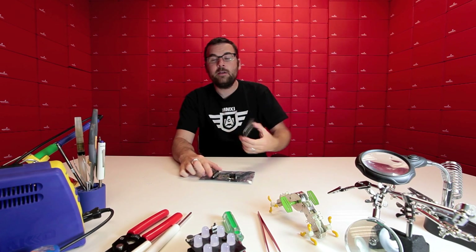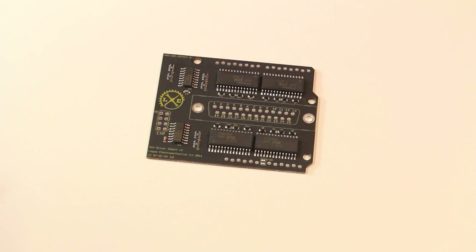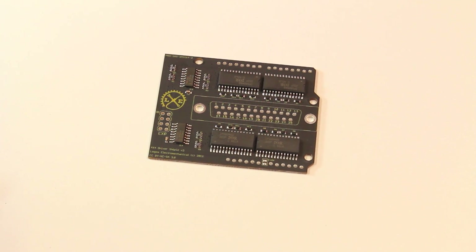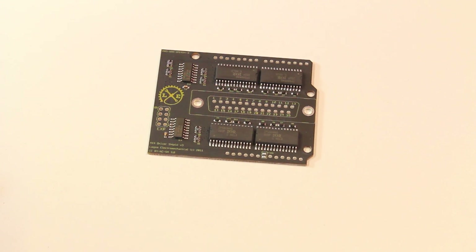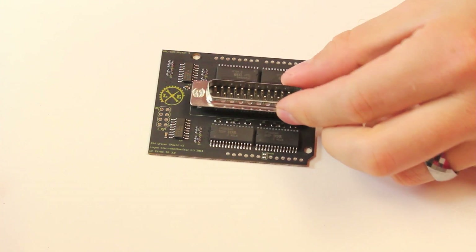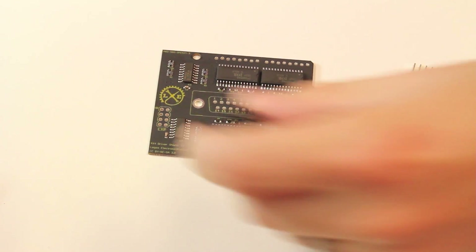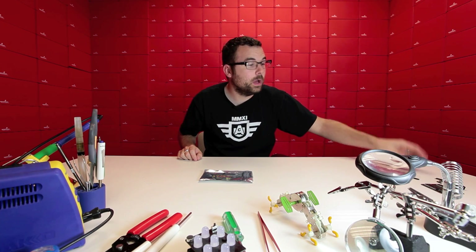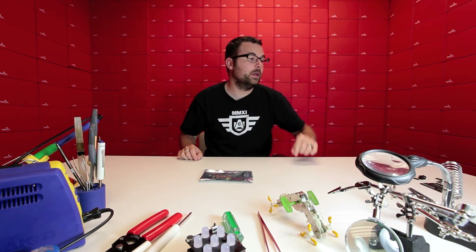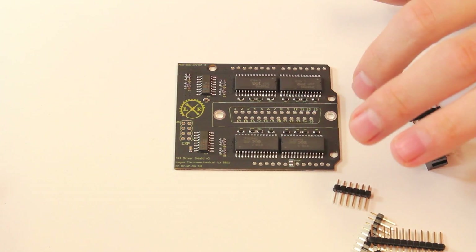First up we've got the 4x4 driver shield, and this is a very interesting and very unique product. It is a shield for an Arduino and really what it is is a MOSFET driver shield. It's got four of these big suckers on here. It comes with a DB25 connector that plugs in there, some headers that you can solder on, and a little right angle connector. It does come as a kit with everything you need, but if you don't want to solder you can just use it as-is. In the middle we have the DB25 connector and that will be for the outputs.